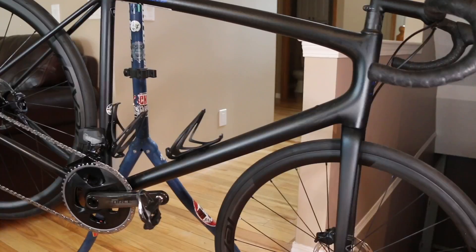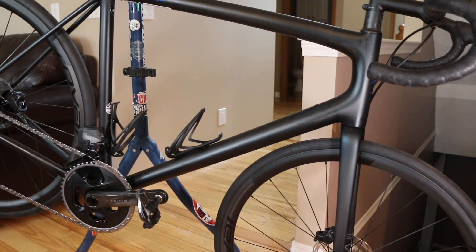Tire clearance is very generous. Even with the 26c tire there's about 10mm on each side, so throwing a set of 32s on here should be no problem at all.